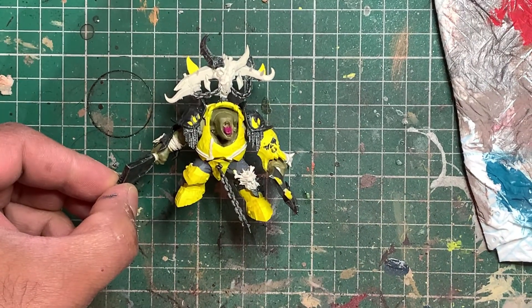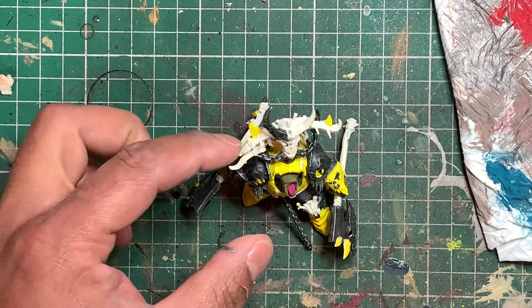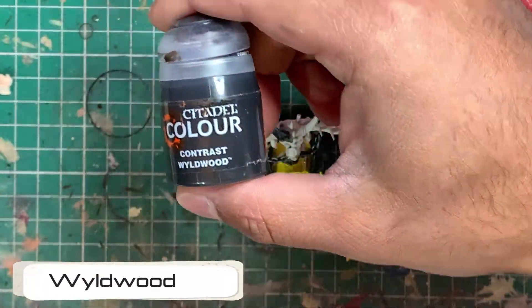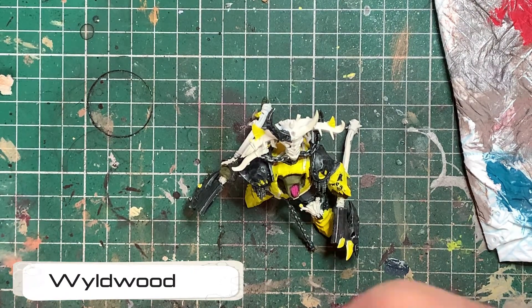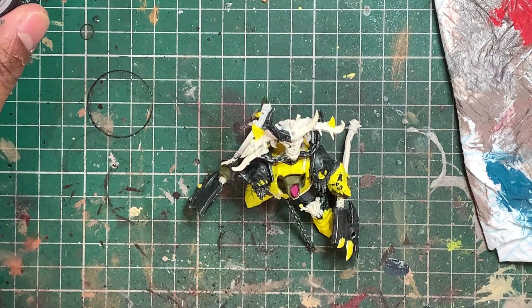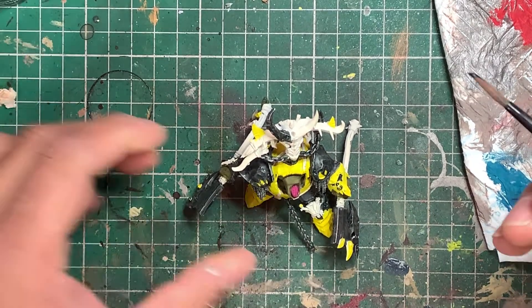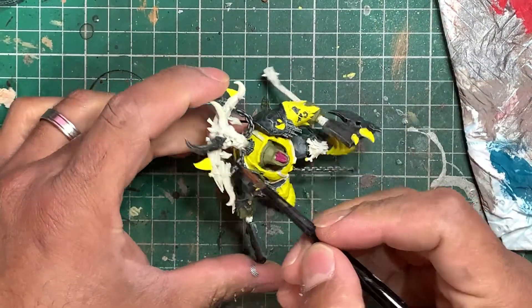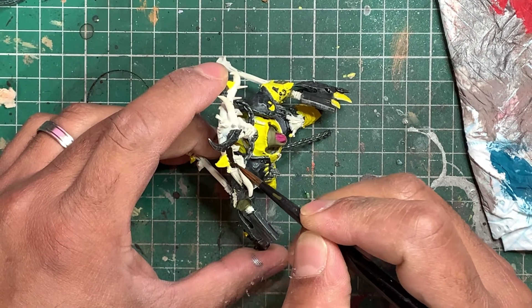With the Mechanicus Standard Grey nailed, we're going to paint the wooden bits on top of his headpiece. I've got my Wildwoods contrast, I'm going to give it a good shake and paint it on the headdress piece here.